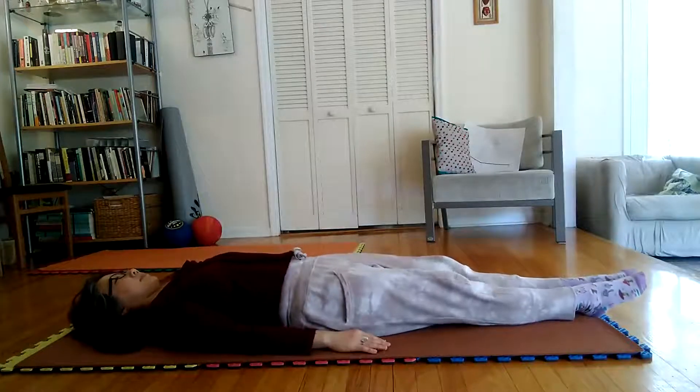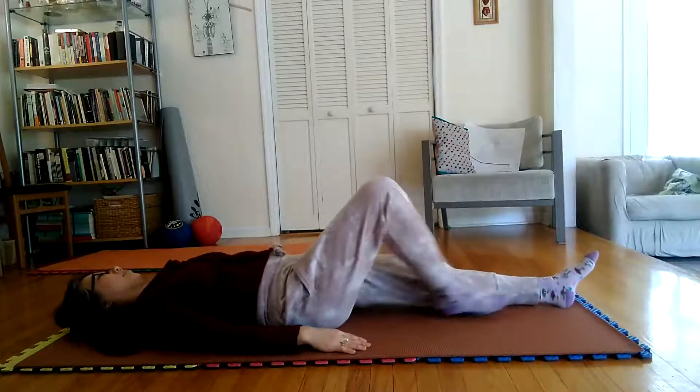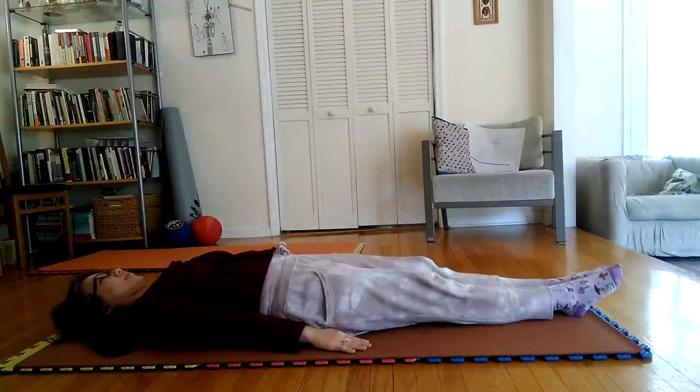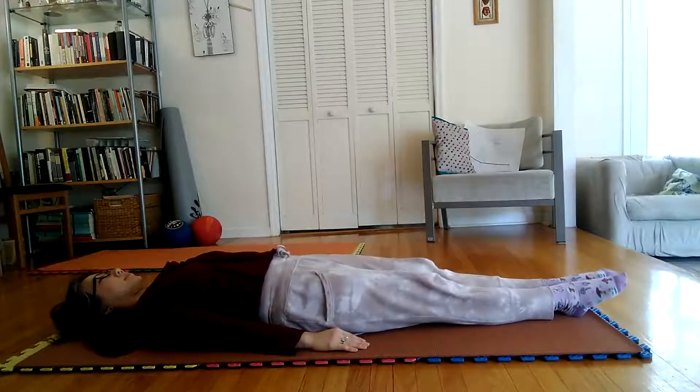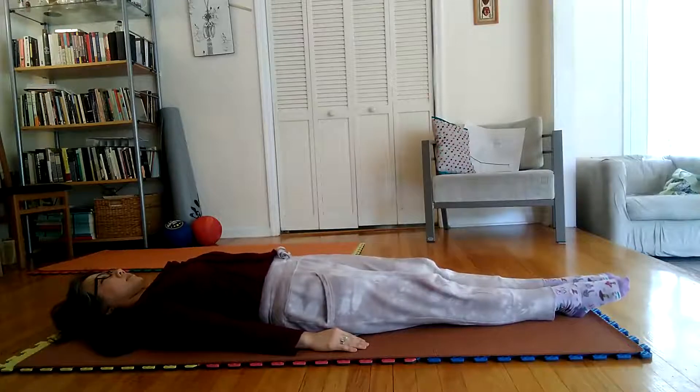Lie flat with entire body resting on mat or floor. Stretch arms shoulder wide, palms up, straight backward. Stretch legs close together, knees locked, straight forward. Stretch toes pointed forward and downward.